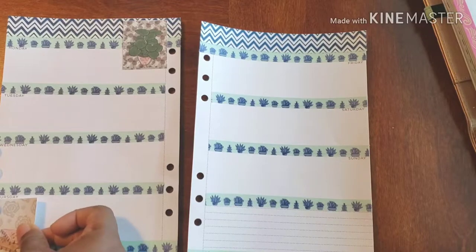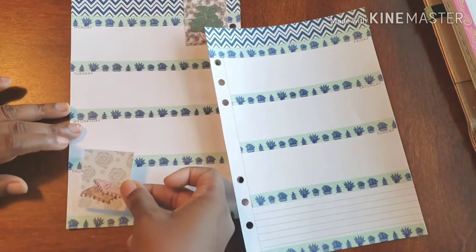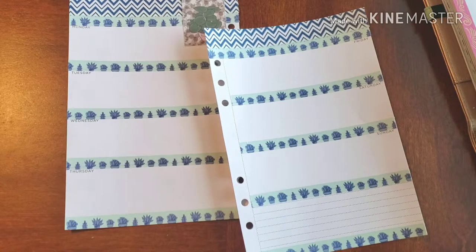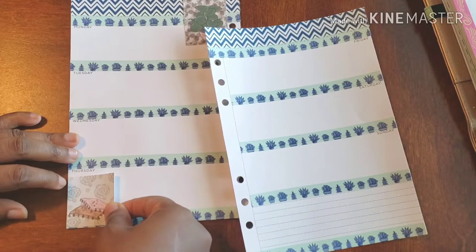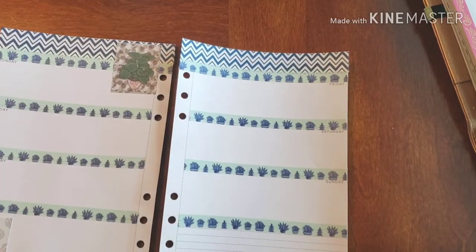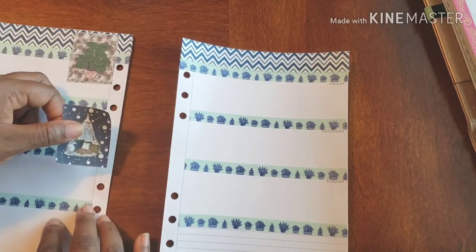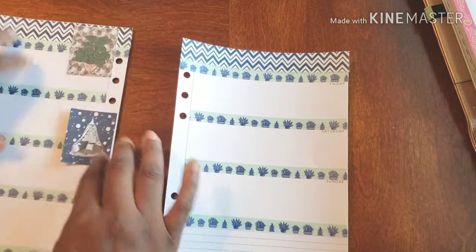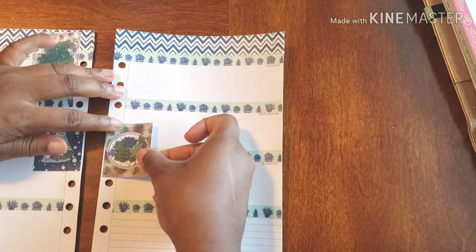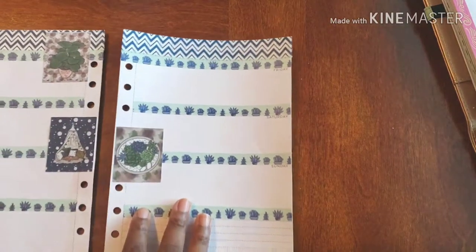If I put this sticker like this, even going to the bottom I'm covering Thursday. So what I'm going to do is slice a little bit off the top so that Thursday can be seen — sometimes you've got to do a little edit to make things work. So I'm putting this one in the corner just right there, and putting some succulents on this other side like that.